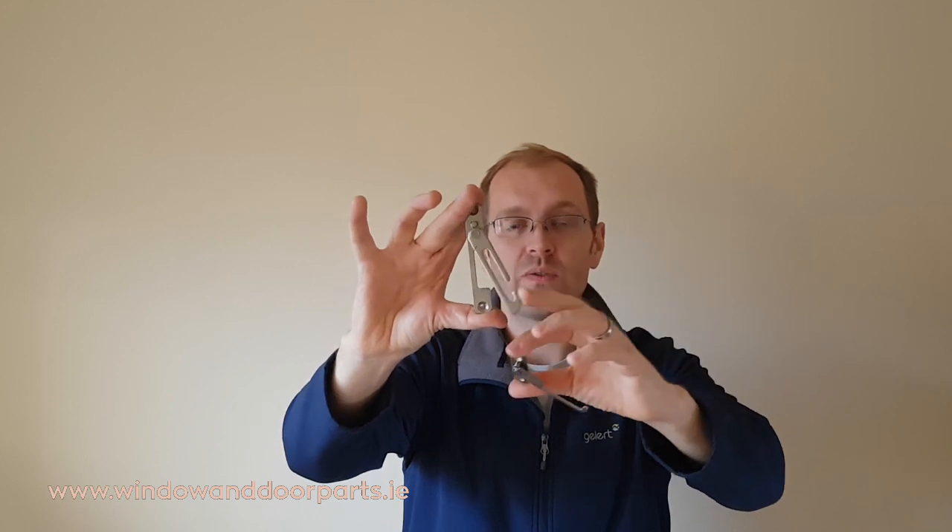This is the restrictor we're going to use. The enhanced restrictor that's used on PVC windows generally doesn't work on aluminium and narrow frame windows because there's not enough room on the frame for the restrictor to fold up when it closes, and it gets jammed.